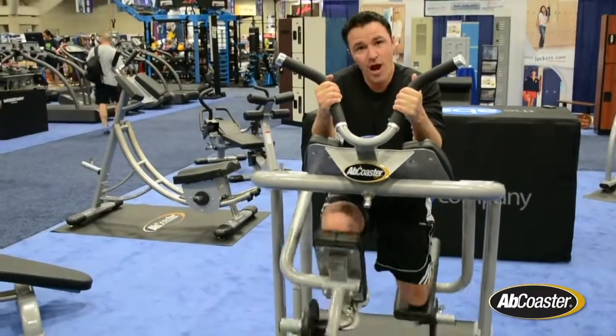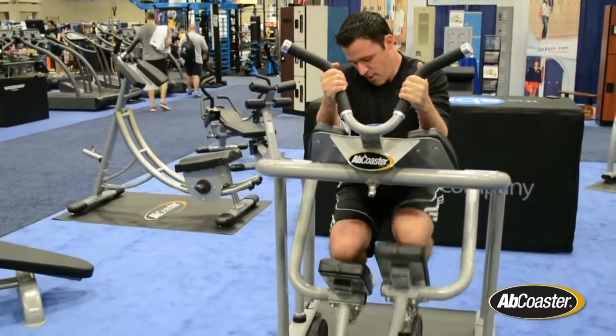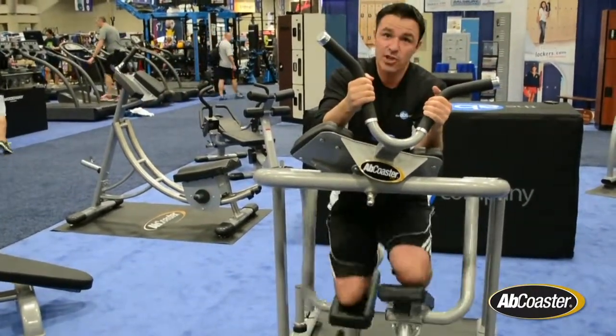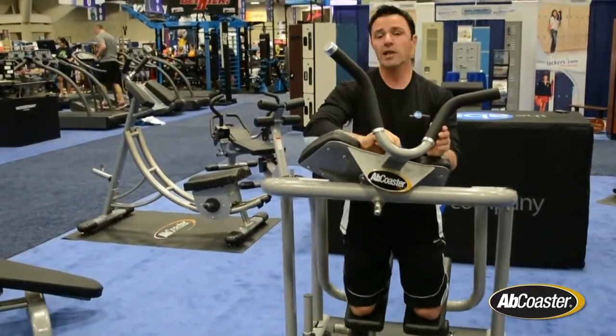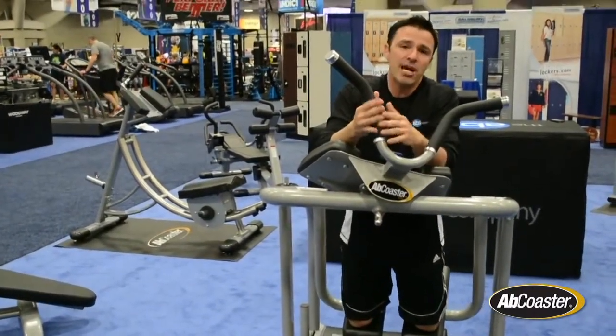There's a lot of variety — you can hold one leg at the top and just do the other, then switch. You can also twist the handles to get some great oblique training in there as well. It's a lot of versatility, and you really feel it in your core. We love this for circuit training applications and any spot in the gym where members are looking for a great ab workout.